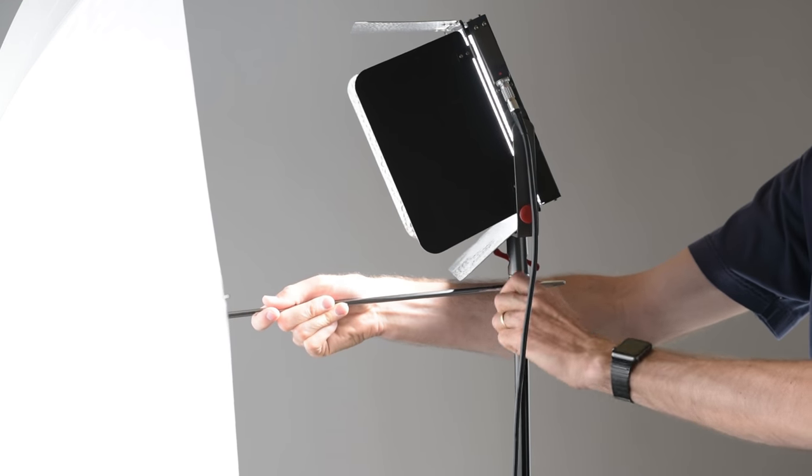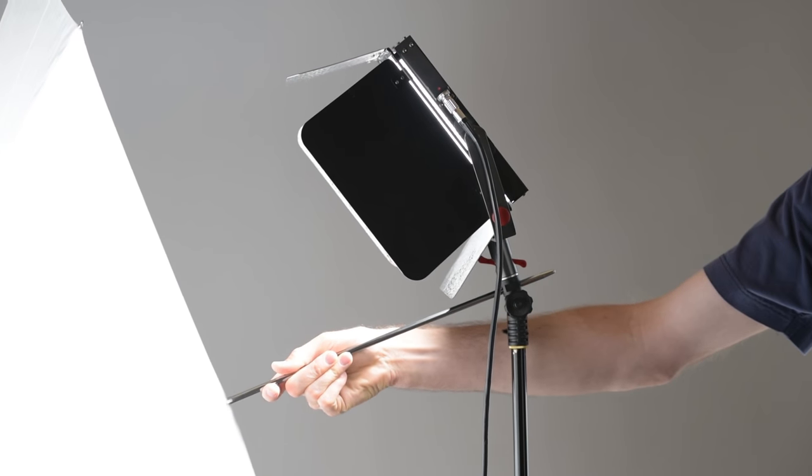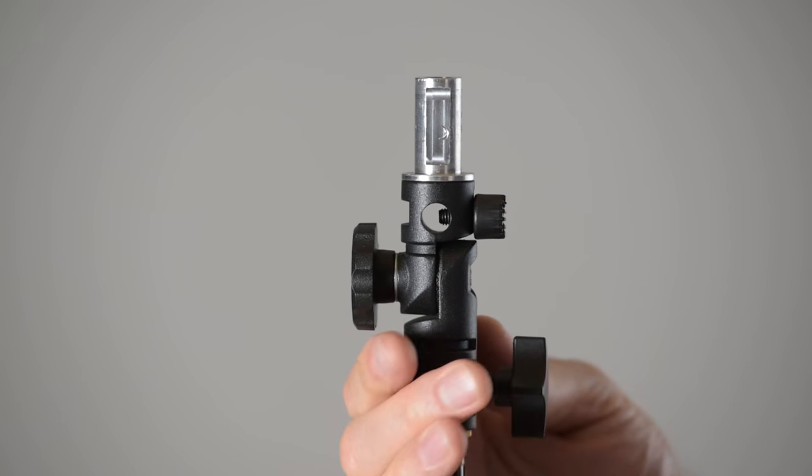The knob that allows you to adjust the angle of the adapter is actually quite nice because it has teeth on it, so once you clamp it down it won't slip and start to sink while you're in the middle of a shoot. What's also nice about the angle adapter is that the umbrella and the light move in unison, so you always have the light perfectly aimed through the umbrella, regardless of the angle that you set it to. The adapter will hold up to six kilograms, and just for reference, the Lightstorm itself — the LS1S panel — is actually under three kilograms, so no problems there.